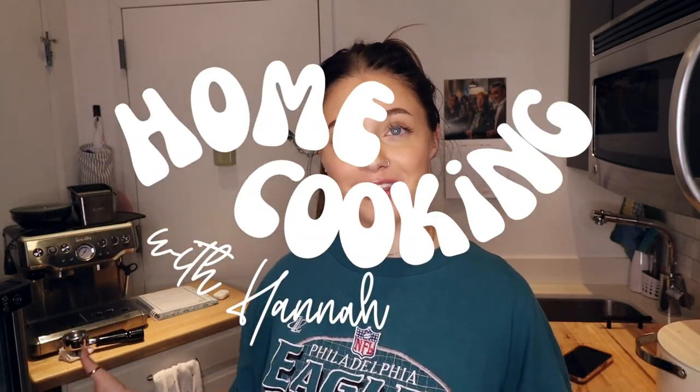What's up you guys? It's Hannah. Welcome back to my channel and welcome to a full installment of Home Cooking with Hannah. I don't know if I've ever done a full video that was just cooking,